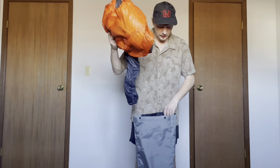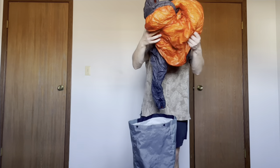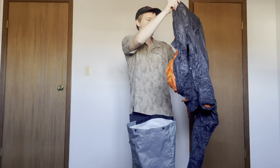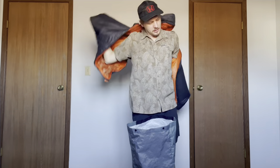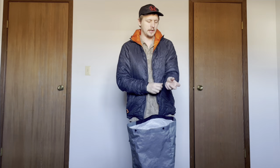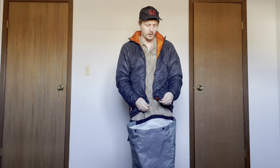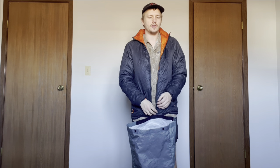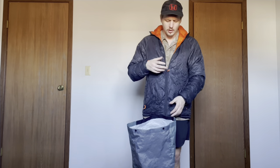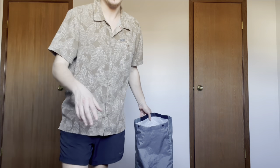And then stuffed loosely inside is my down jacket. This is the Enlightened Equipment Torrid full zip. The reason I got this one was because it has a hood on it and also it's synthetic insulation, so if it gets wet it still retains its warmth inside my compactor bag.